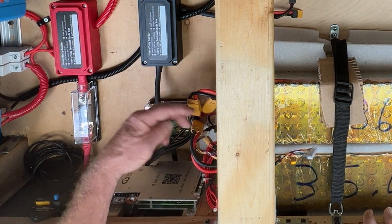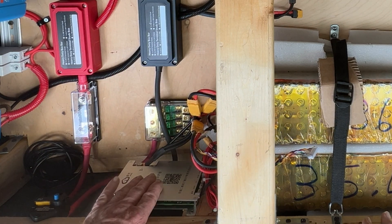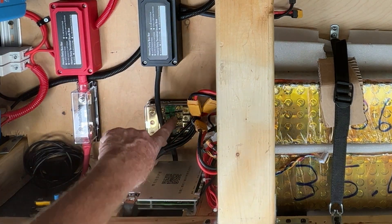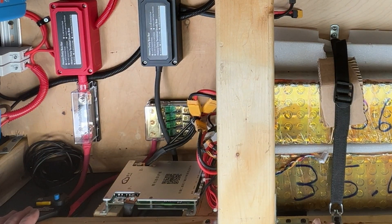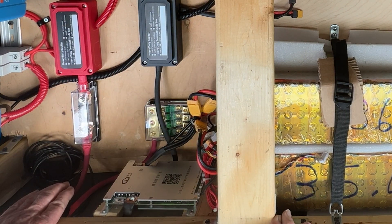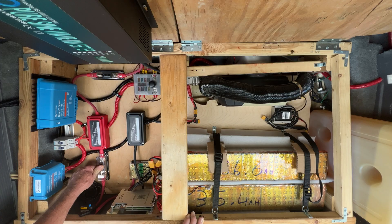I have a parallel balance lead and that goes to my JK BMS right here. Each one of these has their own balance wire and they're all parallel together for the BMS. The positives come in to this fuse block and each one of these batteries is individually fused for 30 amps. The main cutoff switch is actually a 90 amp breaker right here and I have the whole system fused for 100 amps.